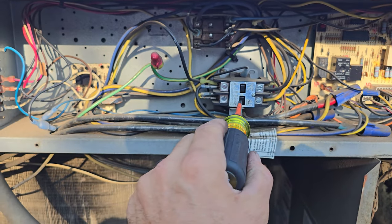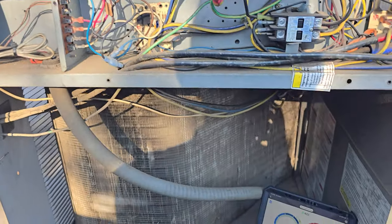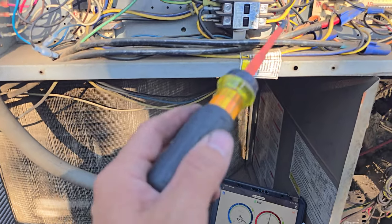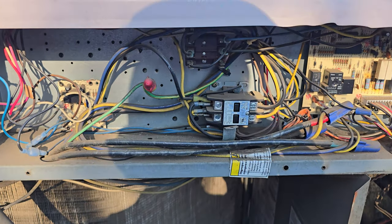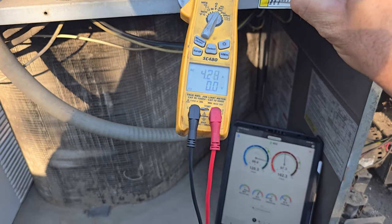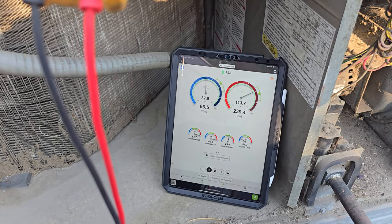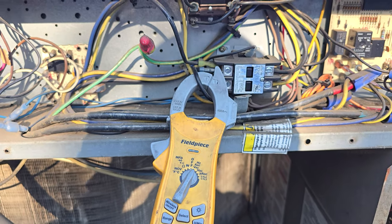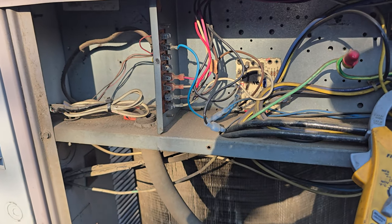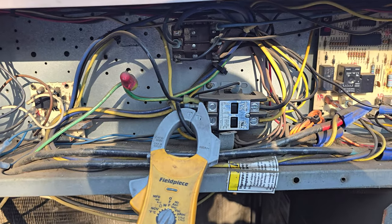At this point we're going to push in the contactor. That compressor does not sound good. It started, but I need to get an amp clamp on there — it was not sounding good at all. Let's try that again with an amp clamp. I mean, it's running. You have compression and the fan motor's running. Indoor blower motor's not running though. I guess at this point it's time to jump the indoor blower motor again. I'm doing this because I don't want a full call for cooling — I want to control it so we can test current and do this slowly.